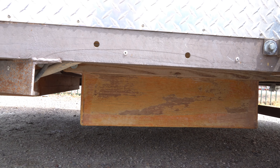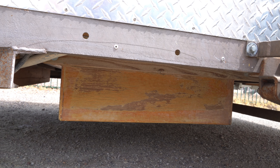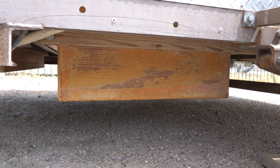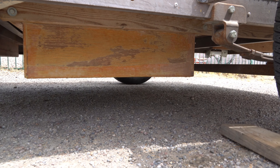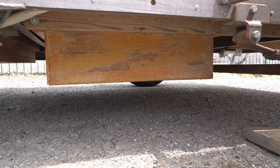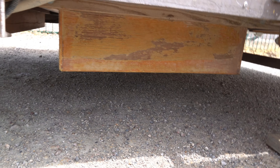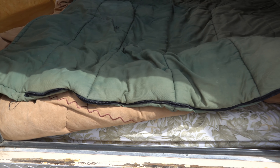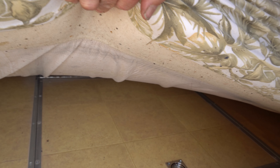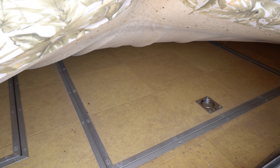One question I sometimes get asked is whether I would build the under-trailer storage box again. For me, the answer would be no, for two reasons. First, it reduces ground clearance quite a bit, and although this was originally designed as a street trailer, I've ended up taking it off-road more than not. Second, the difficulty of lifting the mattress to access it just requires two people and it doesn't work very conveniently.